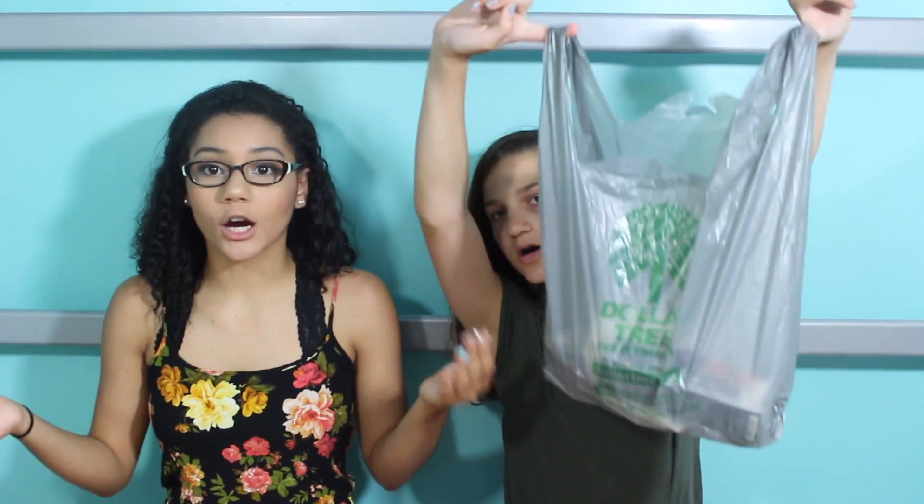Hey guys! So today I'm here with Maddie and we are going to be testing out Dollar Store makeup products. I'm going to be doing her full face using Dollar Store makeup. So let's see how this works and let's get started.